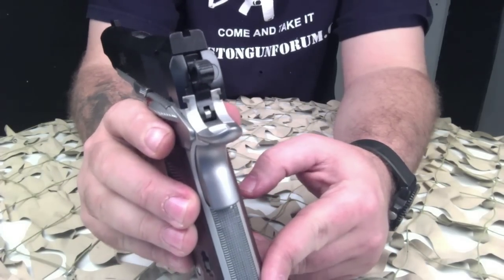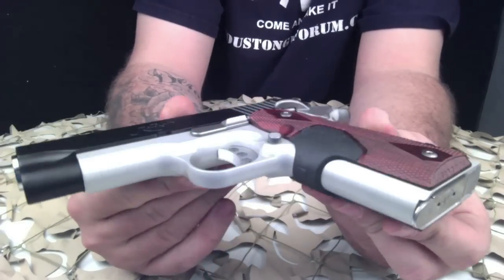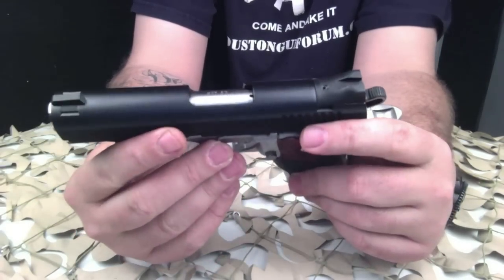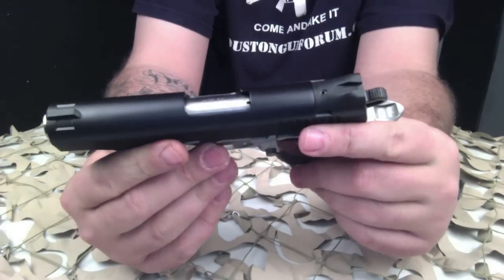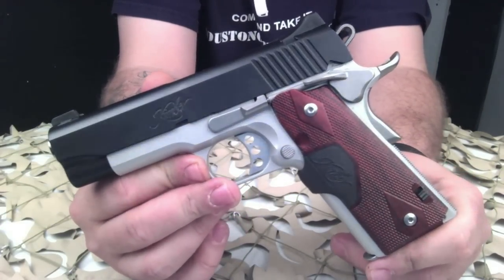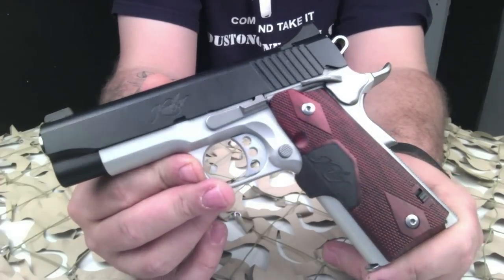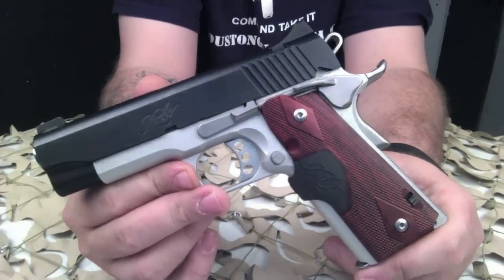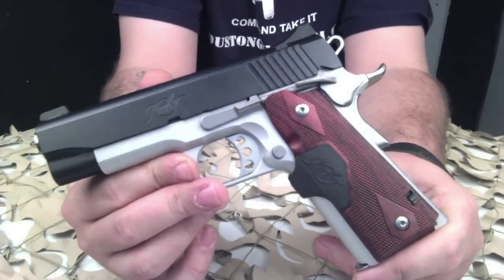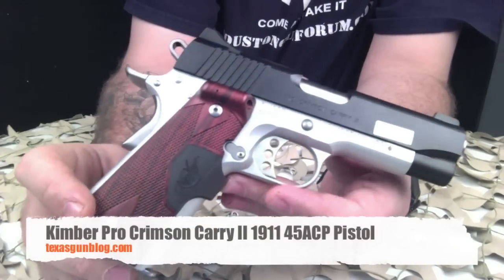Overall, this pistol has an extremely nice fit and finish, which would be true of pretty much all Kimber-produced pistols. They pay special attention to detail when it comes to their fit and finish. You'd be hard-pressed to find a lot of sharp edges on their pistols. They do have upgraded versions with more of a melted-edges design, but overall this is a great pistol for concealed carry or inside-the-waistband carry — very light, very thin.